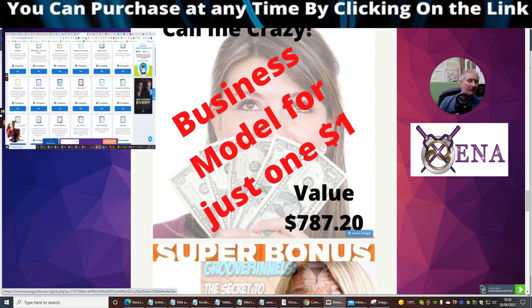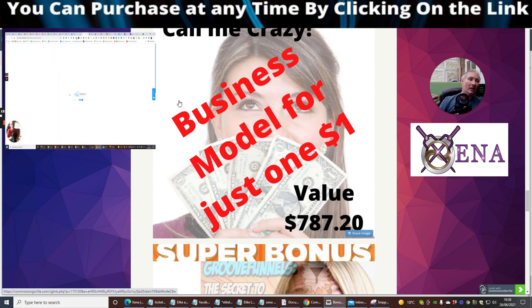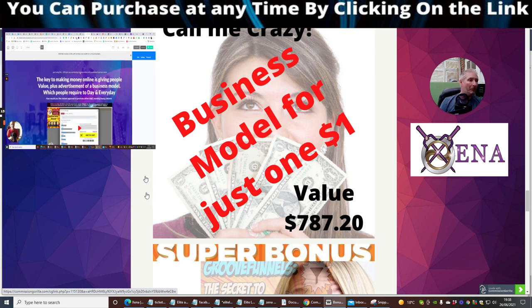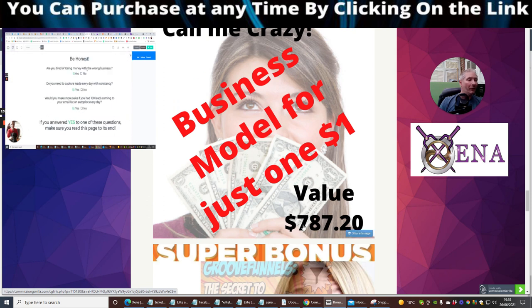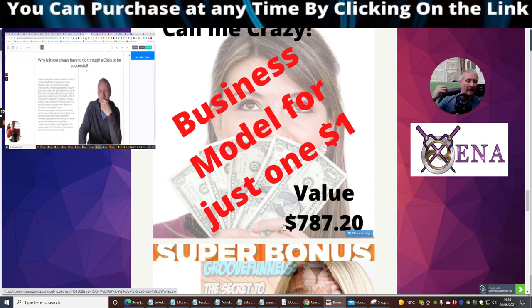Bonus number four is the Builder Role business model for just one dollar. This is a business model where people buy into Builder which gives 21 apps with a value of £787.20, and they pay £61.20 per month where you make roughly £34 to £35 per month while they're inside. I've been with Builder Role for four years. For just $1 for 30 days you can try it and if you start making money there's no reason why you can't keep building this up until you hit that £787.20 weekly, monthly, or even daily.